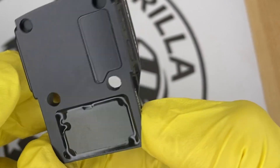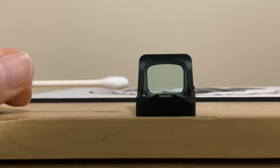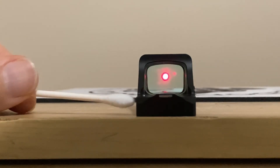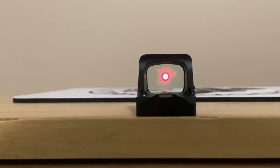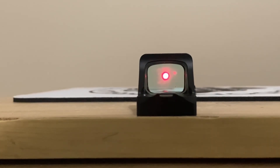The majority of these optics have shake awake, which is a really cool feature. When the optic is sitting with no movement for 10 minutes it turns off automatically. The moment it senses movement it turns right back on, and it's extremely sensitive — if you just slightly tapped it very lightly without even moving it, it would turn back on.